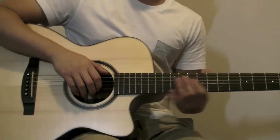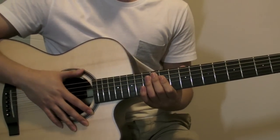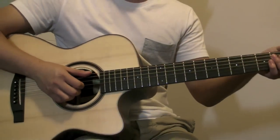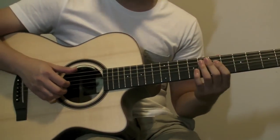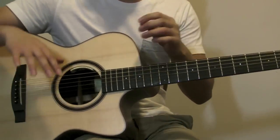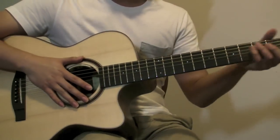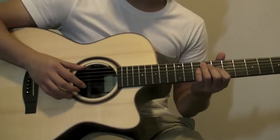Hey guys, this is Steve. Today I'm going to be doing a flamenco tutorial because a lot of you guys asked me for it. Today we're going to be learning the introduction part and then a slight taste of the next part which is going to be verse 1. The introduction goes like this.